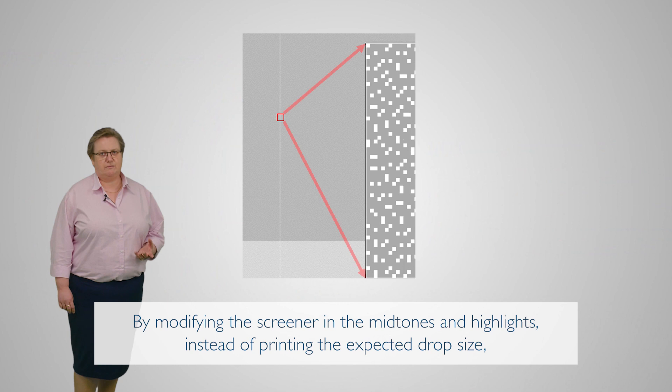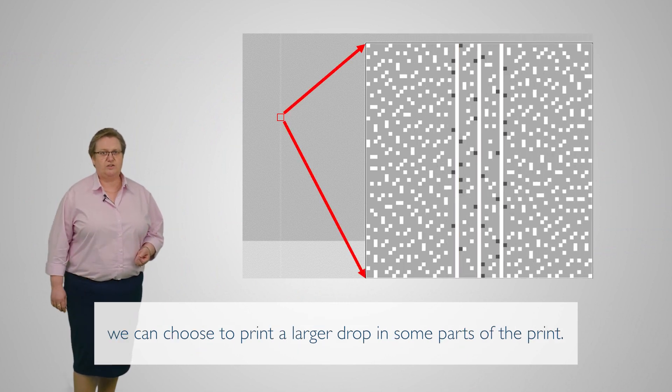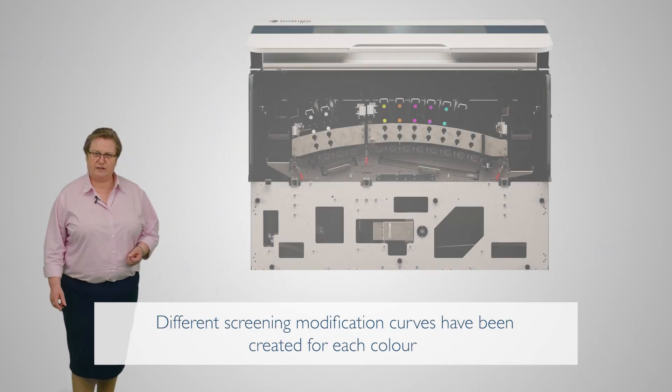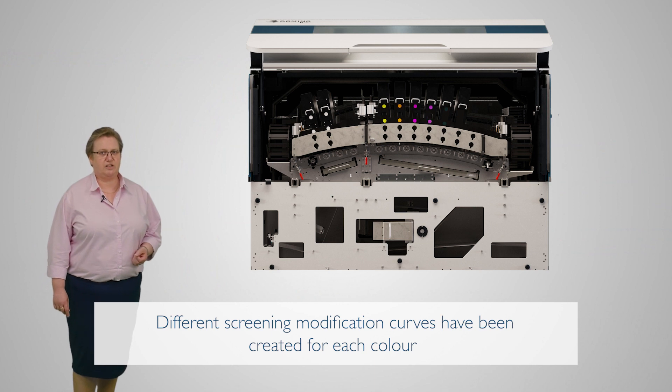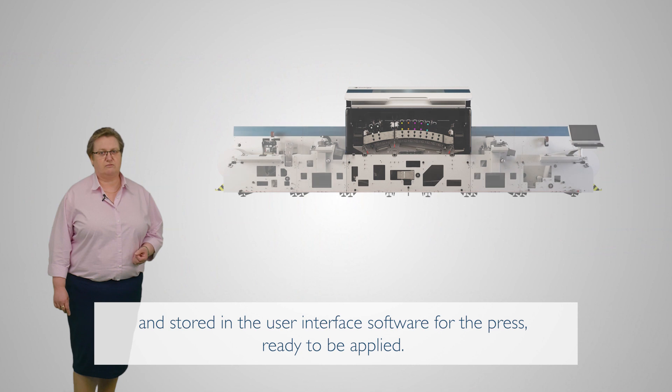So by modifying the screener in the mid-tones and highlights, instead of printing the expected drop size, we can choose to print a slightly larger drop in some parts of the print. Different screening modification curves can be created for each colour and stored in the user interface software for the press, ready to be applied.